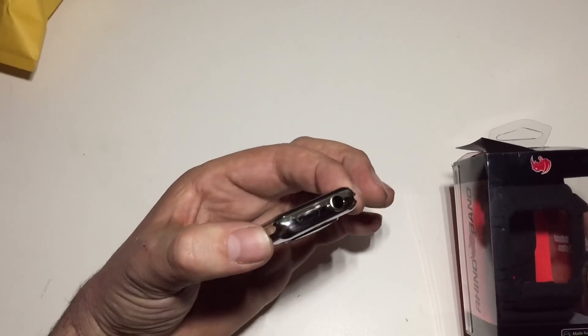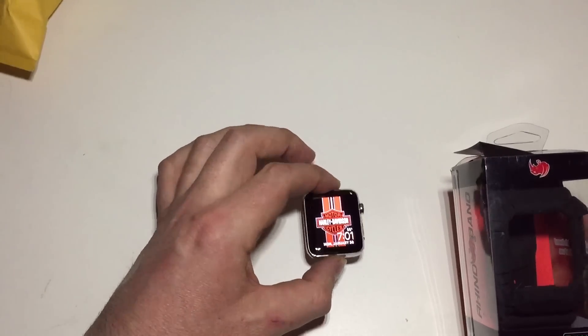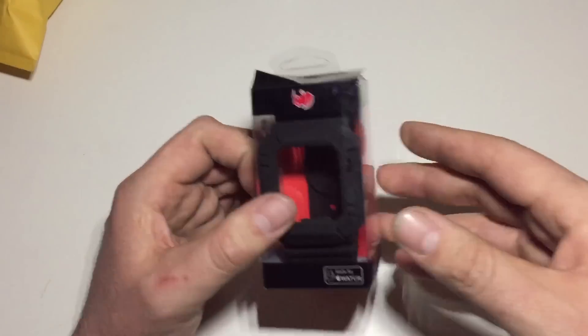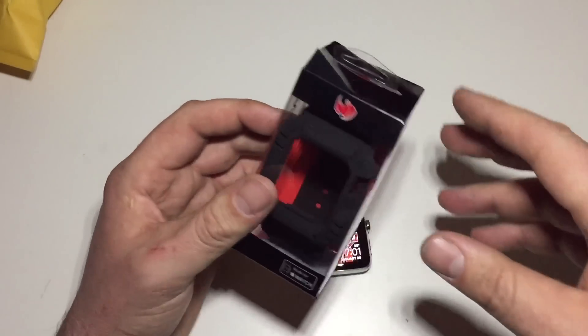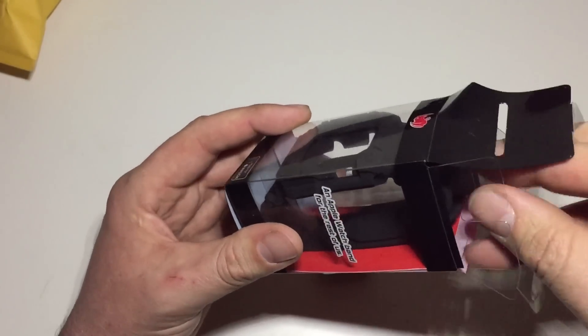Again, one millimeter thicker than the original Apple Watch, and that was giving me an issue with some other cases that I used to have for that old Apple Watch. So I'm looking for other alternatives and I found a few I've done some reviews on — you can check those out on my channel — and this was one that I definitely wanted to check out.